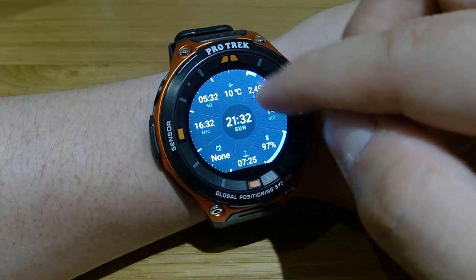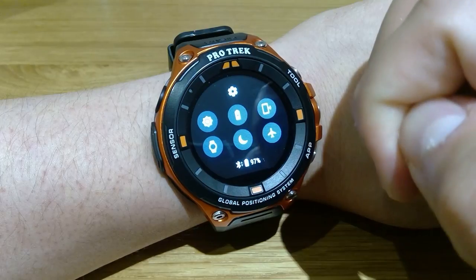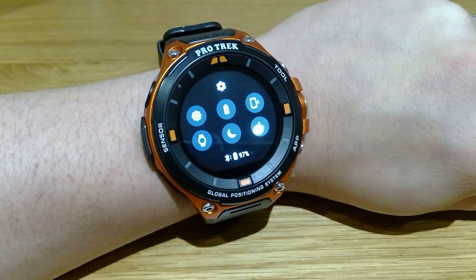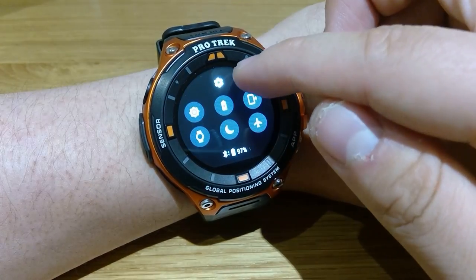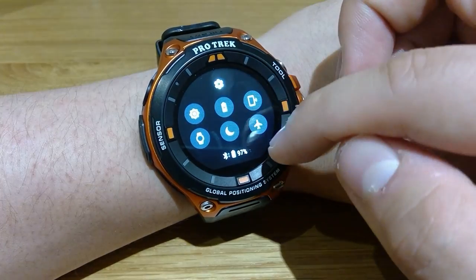If you swipe up from the top, there are more functions than usual. There's a play mode and a night version — I think that controls the display on the watch. You also get battery life, connections, settings, and so on.